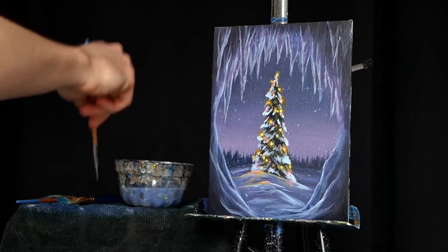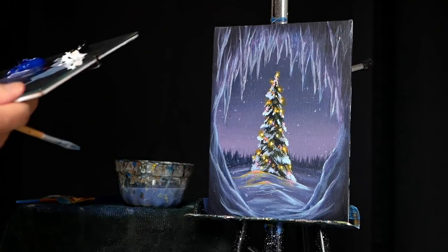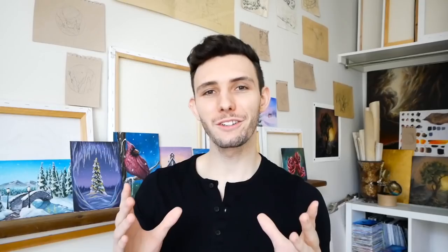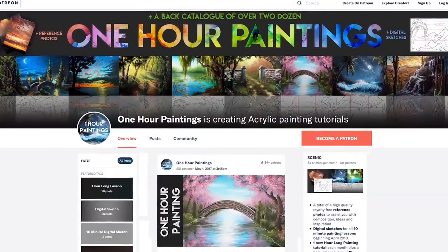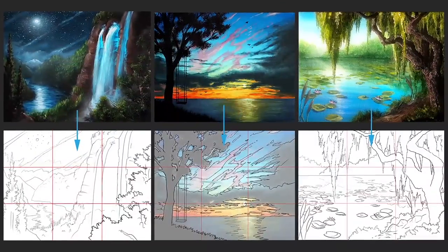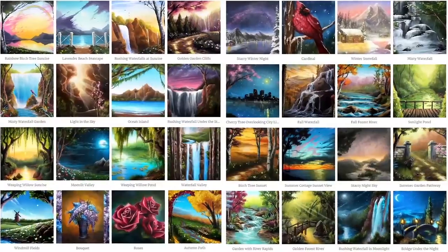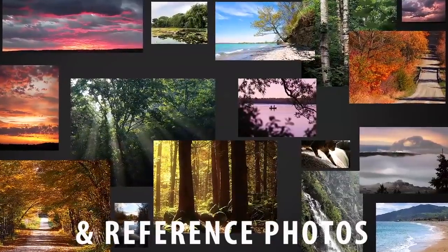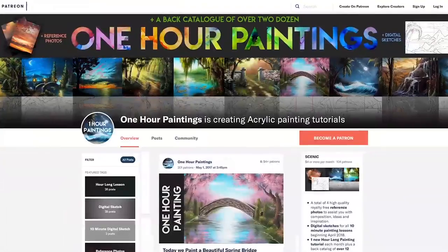Anyways, there we have it — that is today's hour-long cut-up lesson. As per usual I hope you've enjoyed, I hope you feel like you've learned something. If you'd like to learn more, there is a link in the description to my Patreon where you can find the full uncut hour-long version of this lesson along with the digital sketch to help you with the drawing process. You can also find over 50 other hour-long lessons there, as well as reference photos and one-on-one video critiques. It's also just a great way to help support the channel.